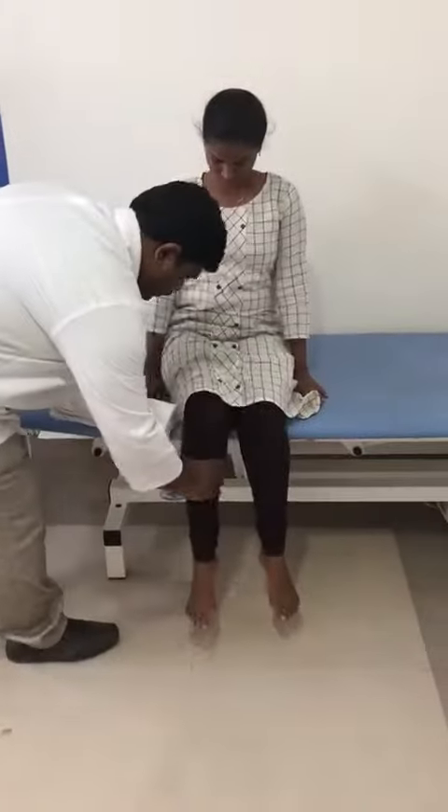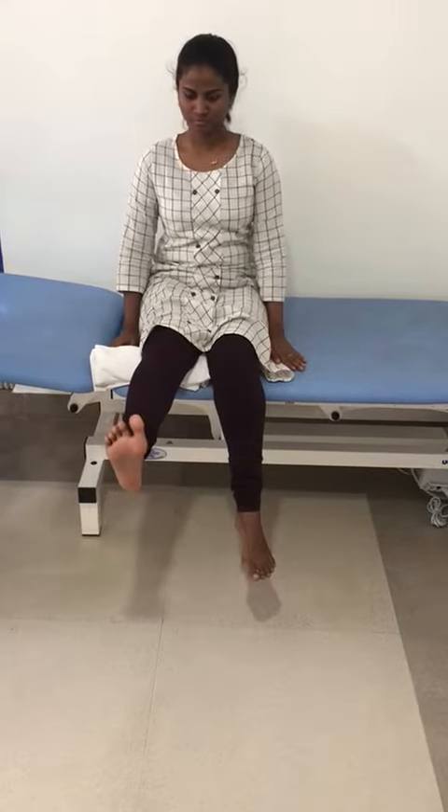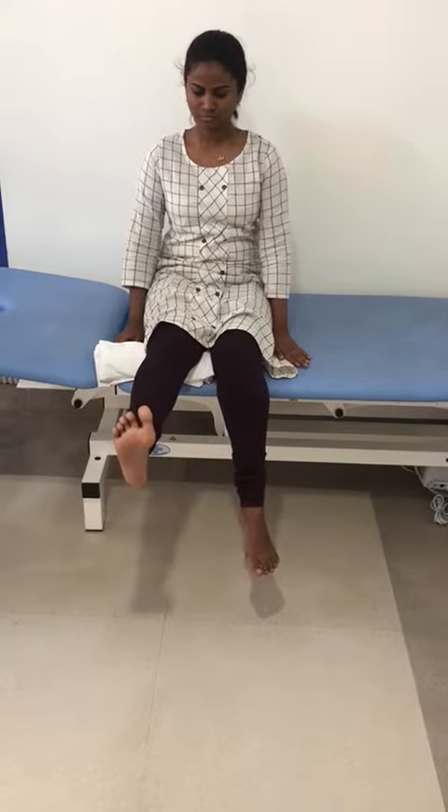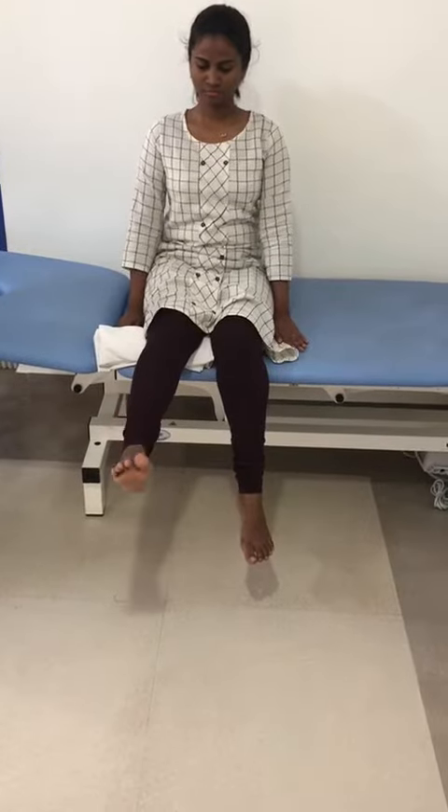The next exercise is performed in a high sitting position. A towel is placed under the thigh to increase the height. This is a terminal knee extension — lifting up, doing dorsiflexion, and holding it for ten seconds: one, two, three, four, five, six, seven, eight, nine, ten. She has to do fifty sets.